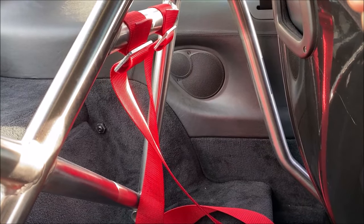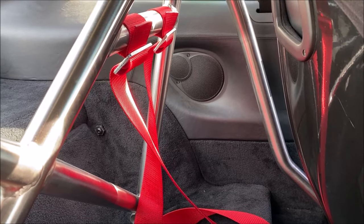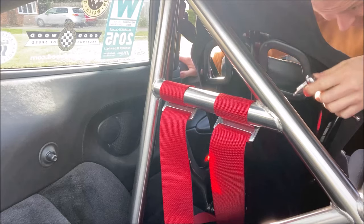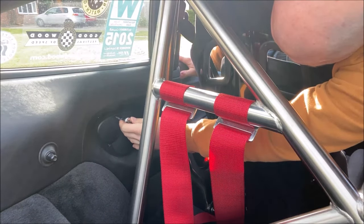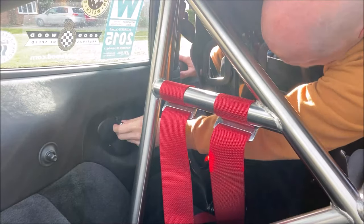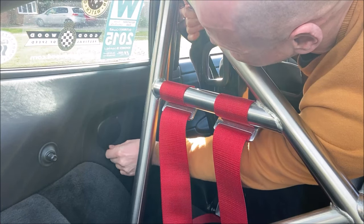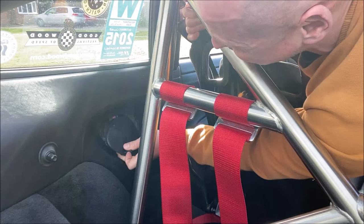I'm going to do the back first because this is my acrobatic bit - get it out of the way first, then I'll do the front. Oh my god - yeah, definitely easier without bucket seats and a roll cage. There we go. That's a job and a half.